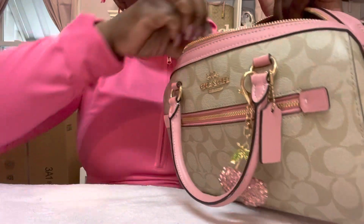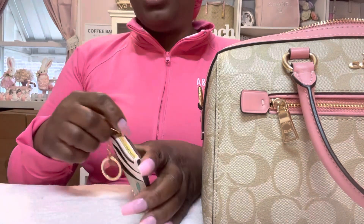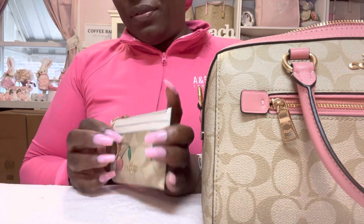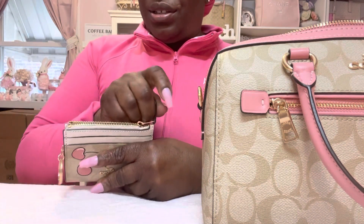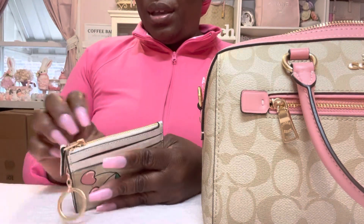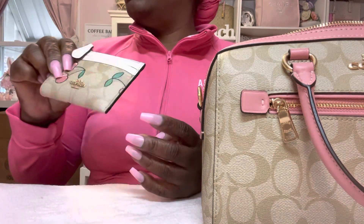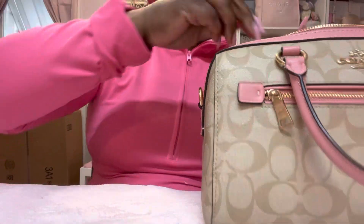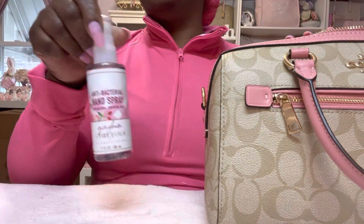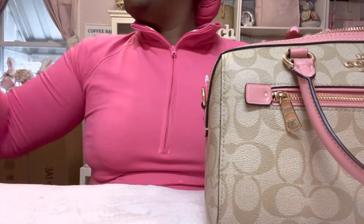In this wallet I just have change — this is the mini ID card from that collection, I just have some change in here. My ID is on the other side, so that's it for this little section.